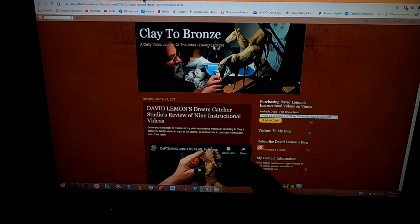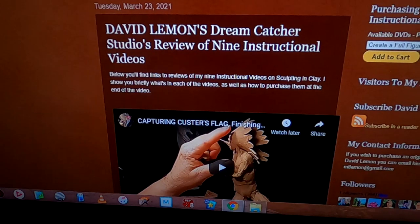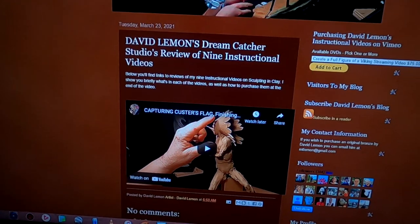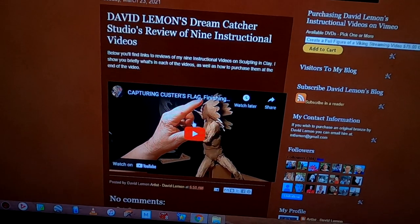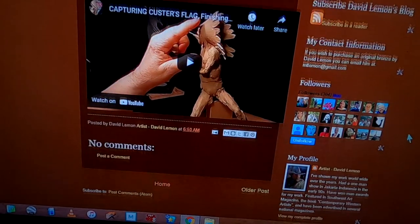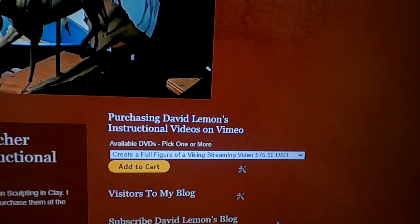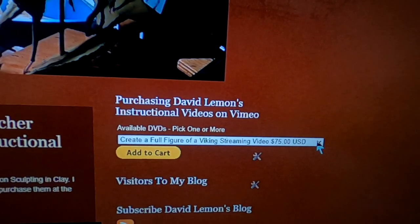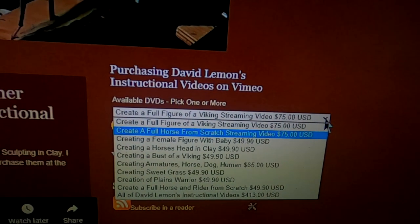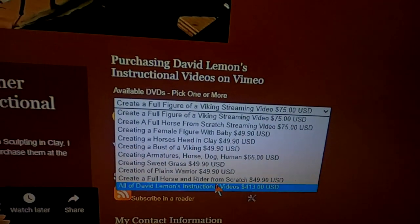There's a link below my daily YouTube videos that will take you to this page. Here you will see all nine videos, but I don't have them on here right now because I haven't edited or created them yet. There'll be nine videos on this page right in this area here, and you'll be able to scroll down the page and review them all. Up here to the right is a dropdown menu and listed will be all my instructional videos.